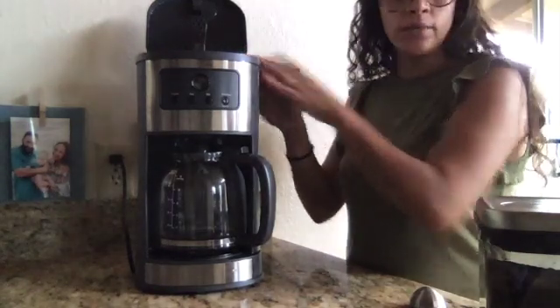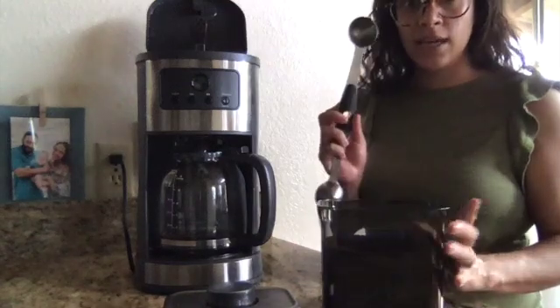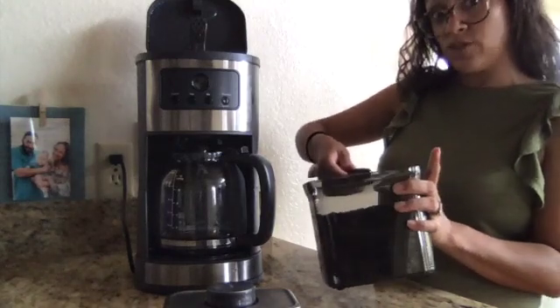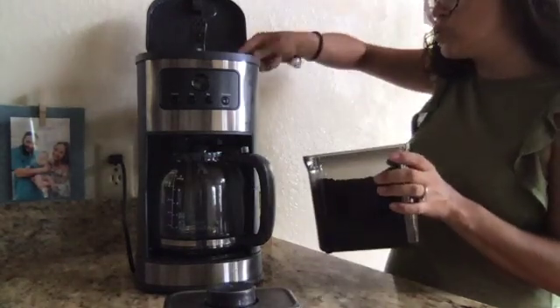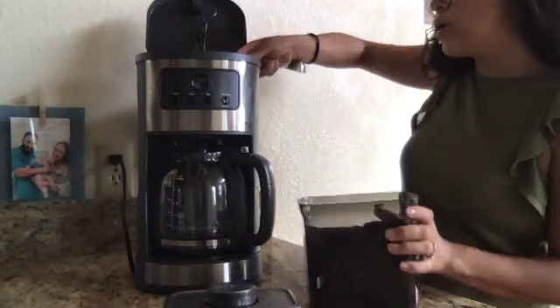First water, then coffee — the coffee ground. I take my coffee spoon and I need three scoops for the amount of coffee that I'm making. One, two, three.